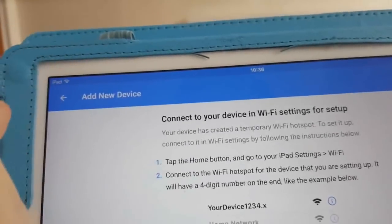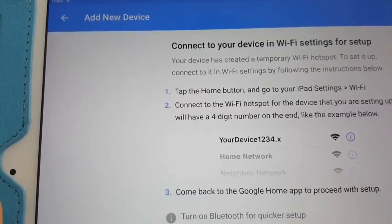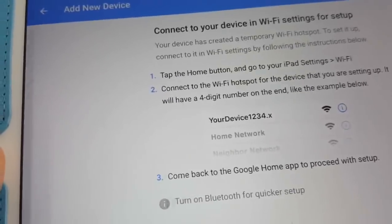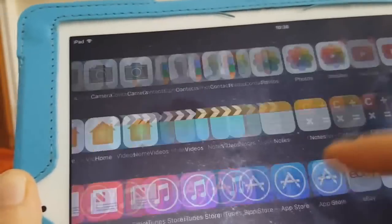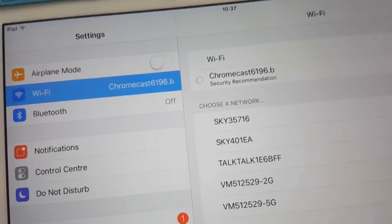It's going to wait. Now it says connect your device to Wi-Fi settings — tap the home screen to go to Wi-Fi. If we go to Settings and then Wi-Fi, this should give us the option to connect.